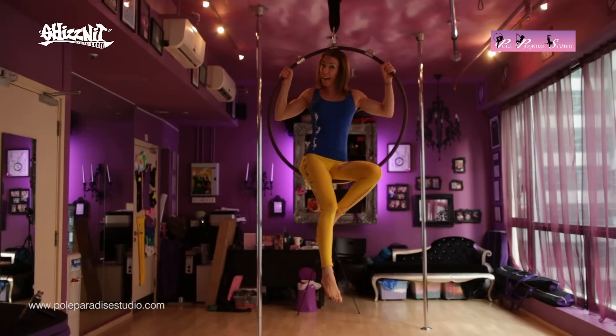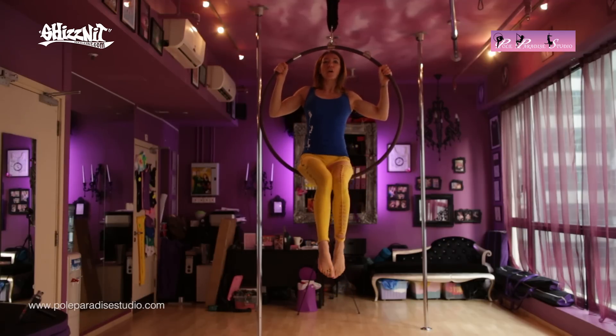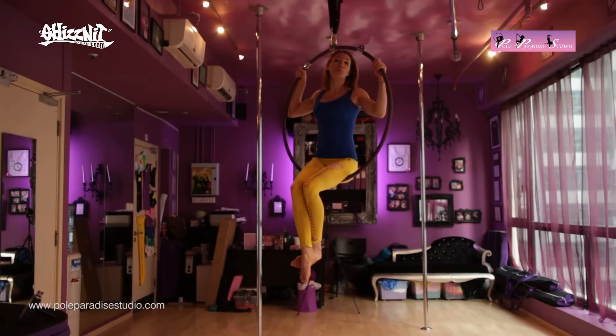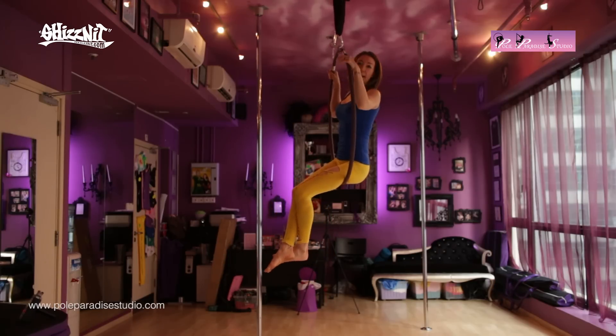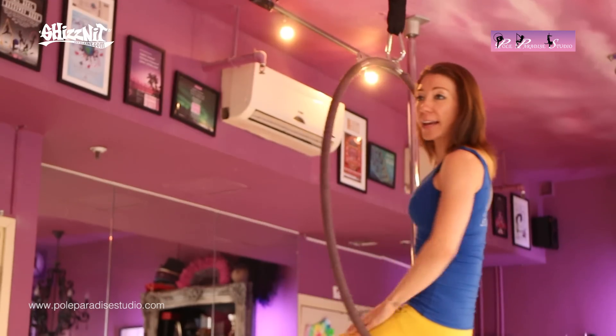So there was the arabesque. Obviously we know how to get onto the hoop and you've hopefully had a little bit of practice with that. Once you do get onto the hoop, you'll notice that both of your legs are on the front.